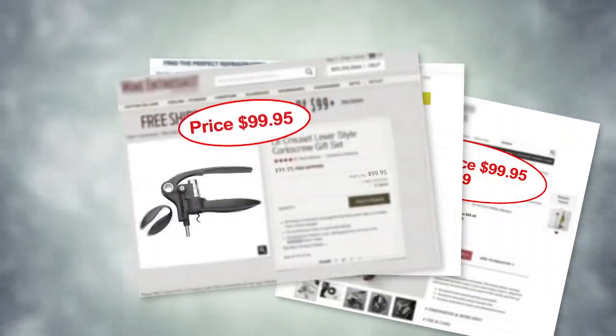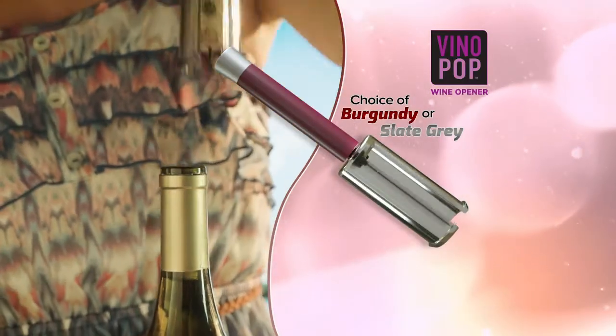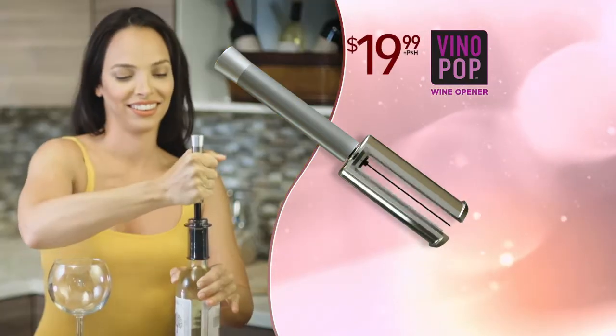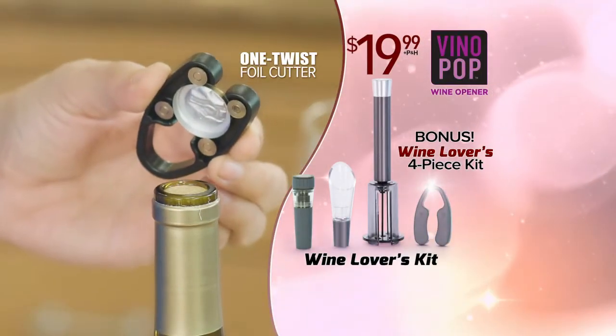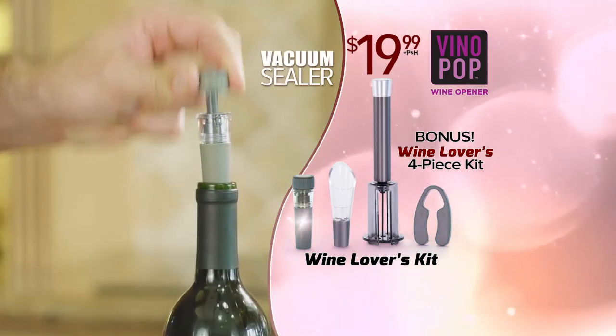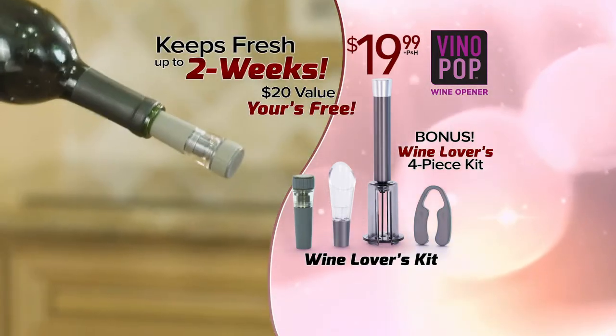Other wine openers sell for $50 or more, and you can still struggle to get that cork out. But you can get Vino Pop in your choice of color for the special TV discount price of just $19.99. As a bonus, you'll also get our Wine Lover's Kit that includes the One Twist Foil Cutter, the Bottle Top Aerator, and this clever vacuum sealer that seals, saves, and keeps your wine fresh for up to two weeks — a $20 value, yours free.